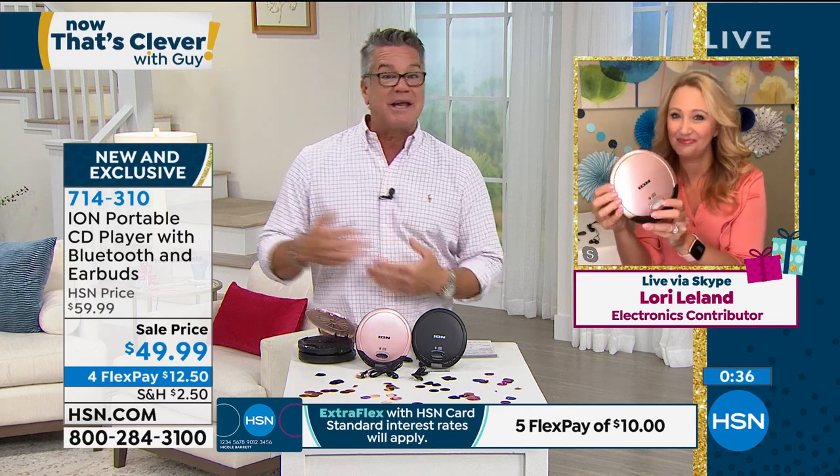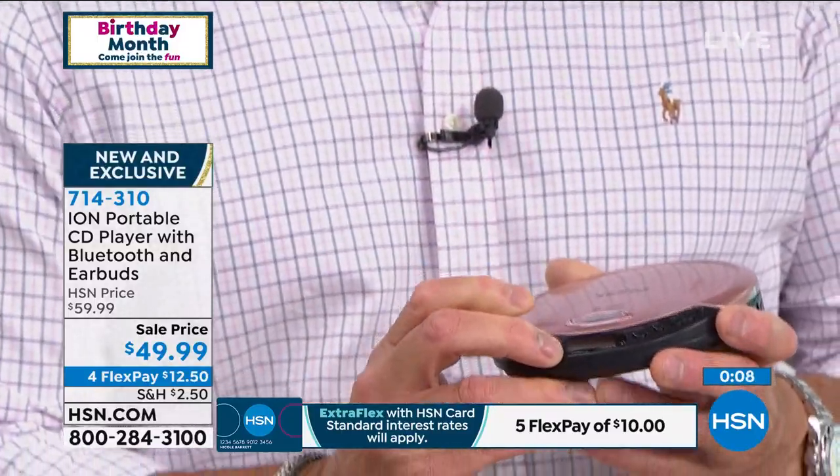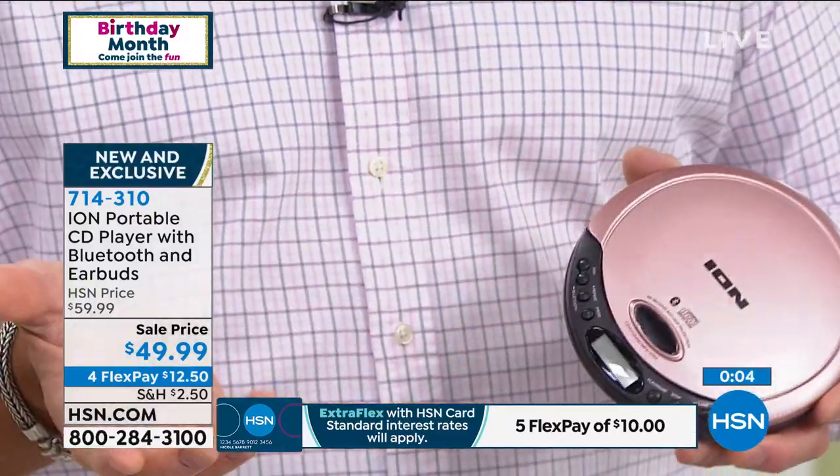I suspect your Bose player probably costs a little bit more money than this. My Bose speaker was $129 — they're wonderful speakers, but I'm trapped. The only music I can play on it is from my playlist, which I pay $12.99 a month for. And I've got stuff that you can't find on playlists — there's certain playlists that don't have the rights to certain music, especially older music that you've got on CD. Now you can play it and listen to it on your Bluetooth speakers. Press a button, put your CD in, close it, hit play — good to go.